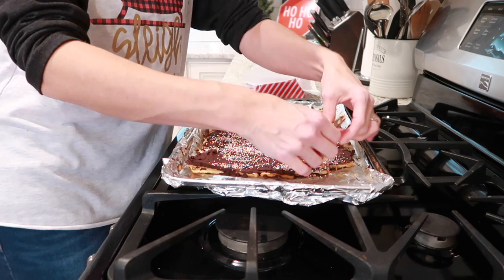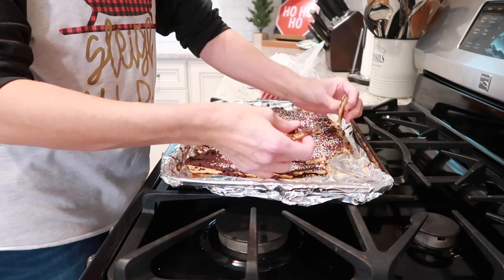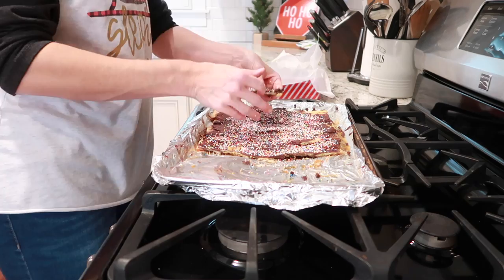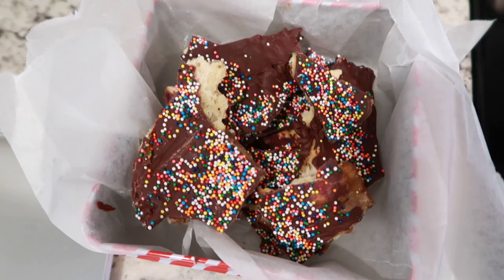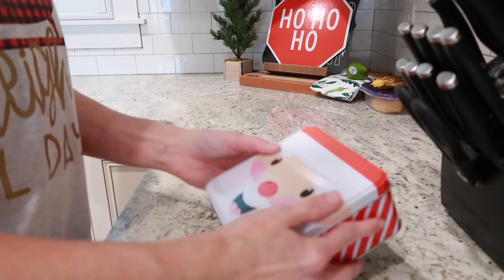After you pull your crackers out of the fridge, just break them up into pieces — they'll break super easily. Don't worry about the size; it's fun to have them all different shapes and sizes. Then stick them in a container with parchment paper lined on the bottom. I got this little container from the Dollar Tree — I love their Christmas containers. They're perfect for giving someone a homemade treat, and it's only a dollar. This was such an easy dessert to make for Christmas, especially if you're not a big baker like me.